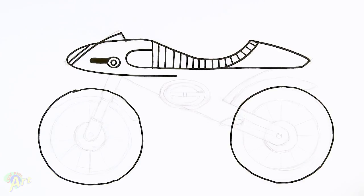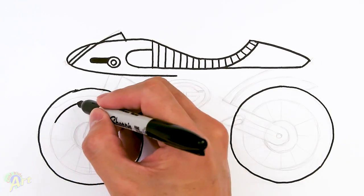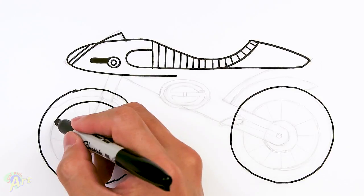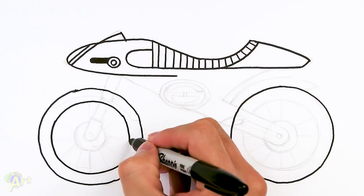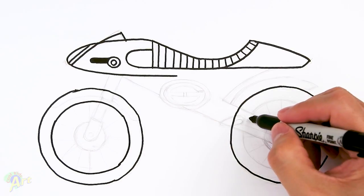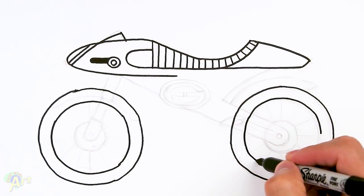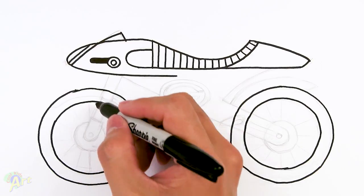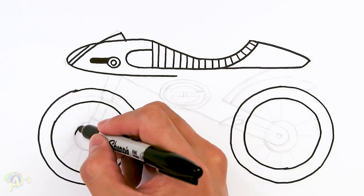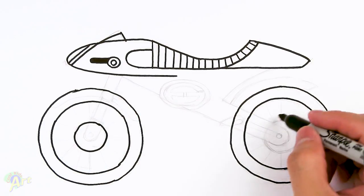Once you have these two big wheels, let's add in some details. This one's a little bit easier — just going to draw in another circle on this side, then follow along the other curve. We're going to draw one more in here, so just try to envision the center of the circles and draw another one, and the same thing on the back wheel.